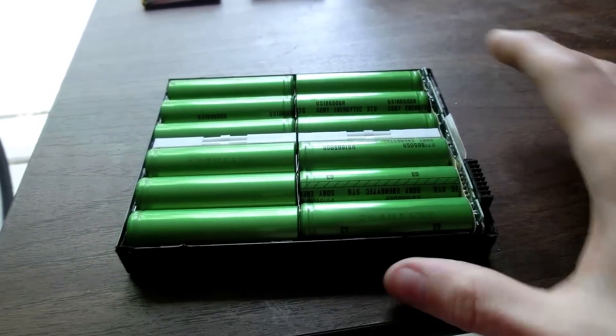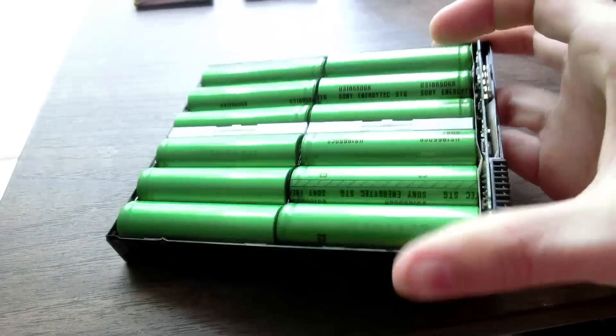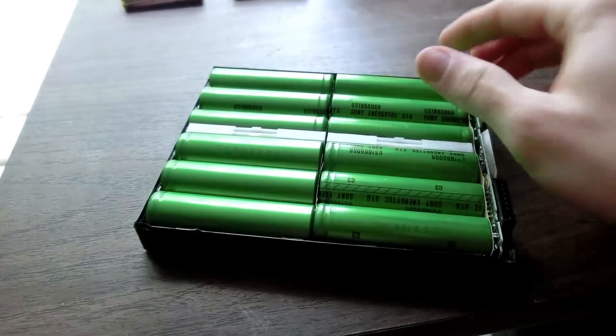But back to these batteries — they're a pretty interesting specimen from 1999, over 15 years old, and just really interesting. Let's see how much capacity they have.